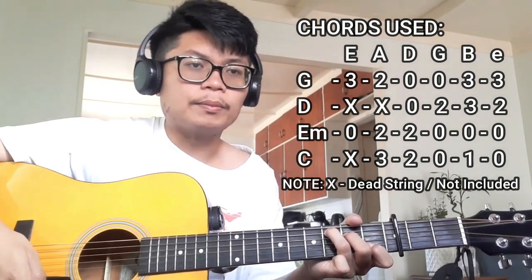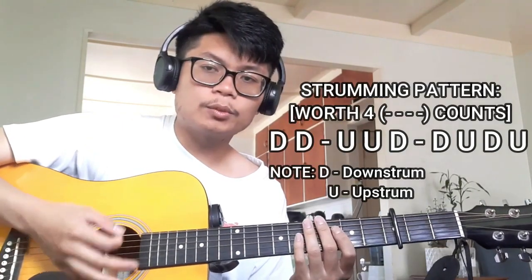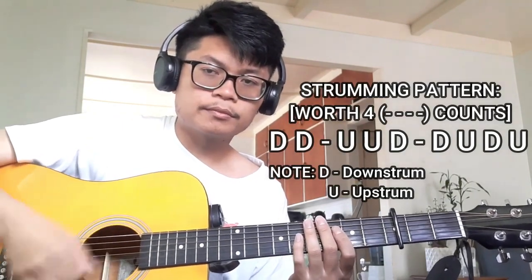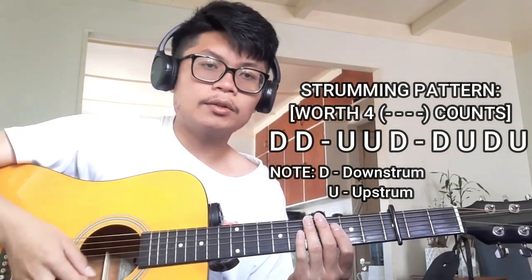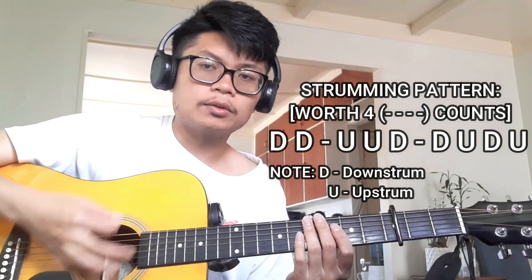Pretty simple, pretty basic in my opinion. As for the strumming pattern, we're going to be doing this right here. It's going to be down, down, up, down, down, up, down, up — just like that.